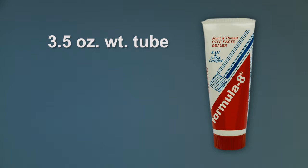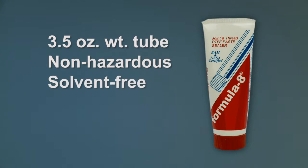Formula 8 works on all pipe threads. Its versatility makes it a perfect addition to your shop or toolbox. It comes in a 3.5 ounce tube and is non-hazardous and solvent-free.